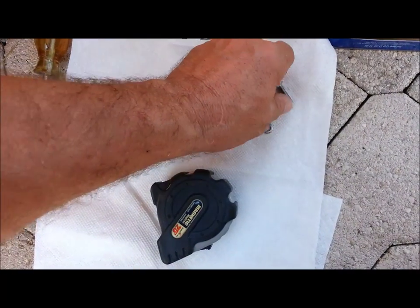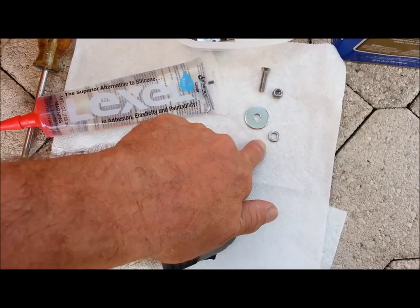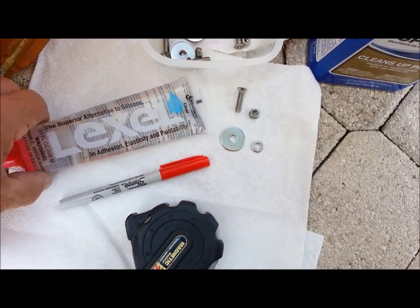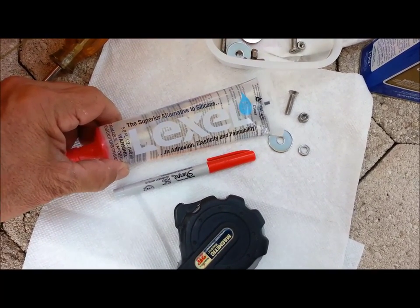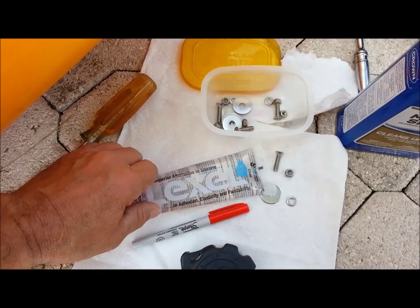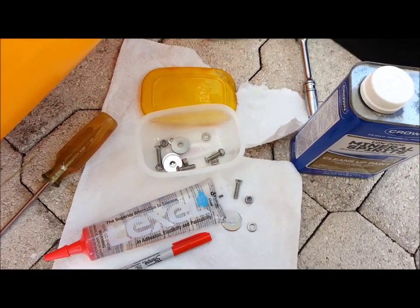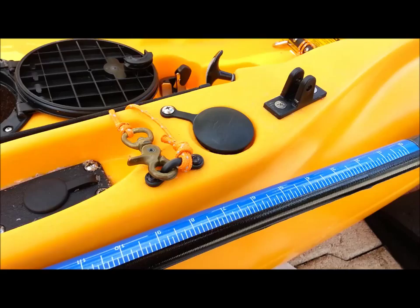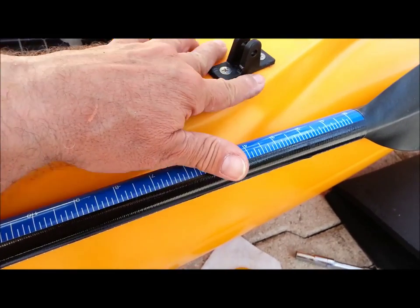I used stainless hardware, also a big stainless fender washer underneath with a regular washer between the fender washer and the nylon lock nut. I also used Lexel — I don't believe in anything but Lexel. It's not only a great sealer, it's also an adhesive and it works wonders for fittings on kayaks. If you have to clean off some of the Lexel, I would recommend mineral spirits — never use acetone or any kind of harsh chemical on a kayak. Mineral spirits will clean off silicone around these fittings without damaging the hull.